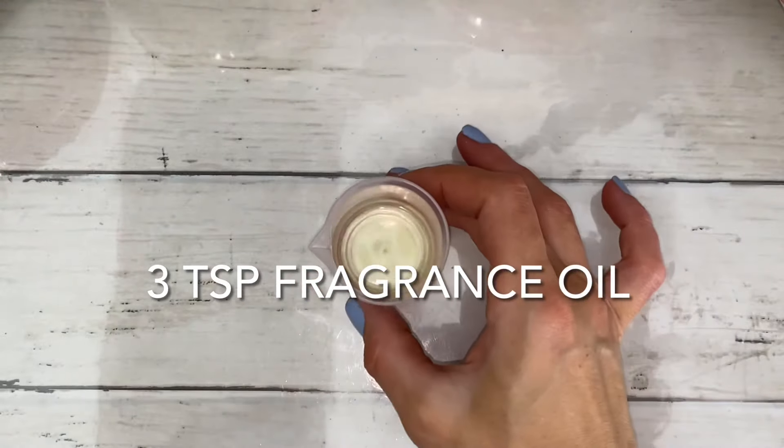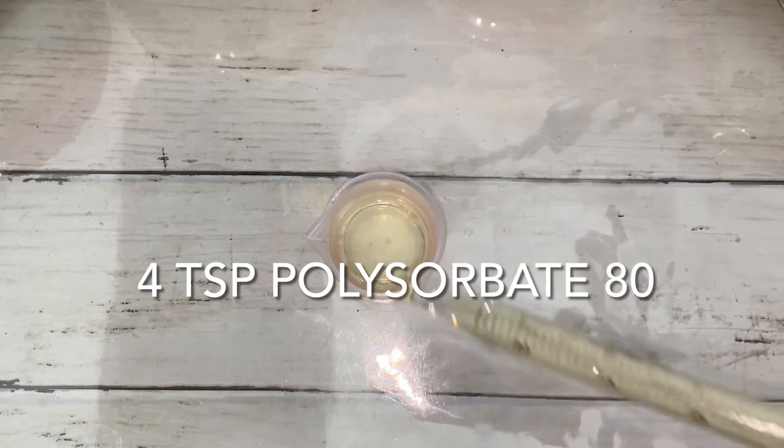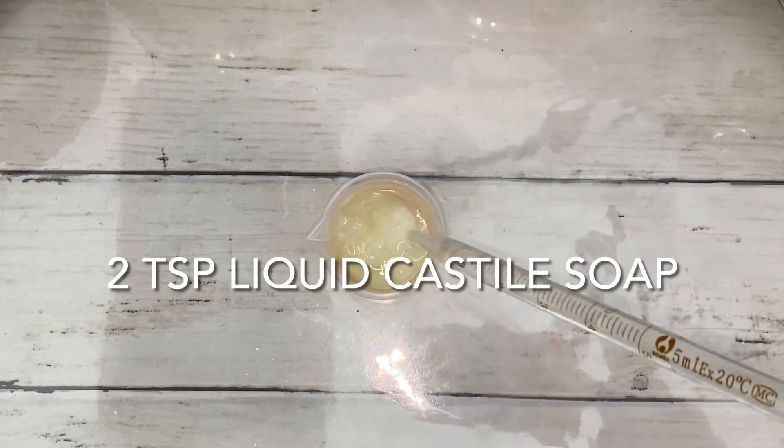I used more wet ingredients than normal throughout this entire recipe, and this is because of the type of mold. The mix must be extra damp for the bomb to hold together.